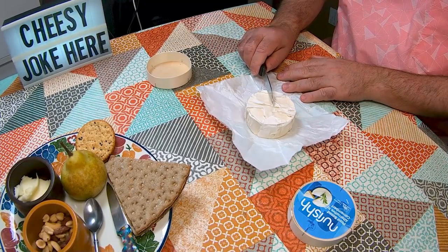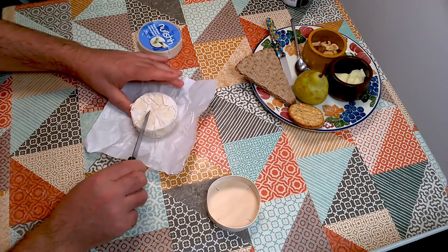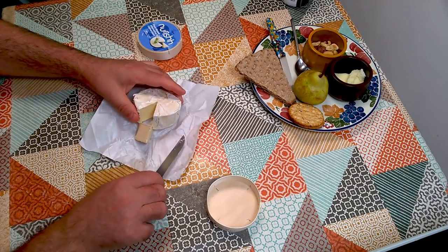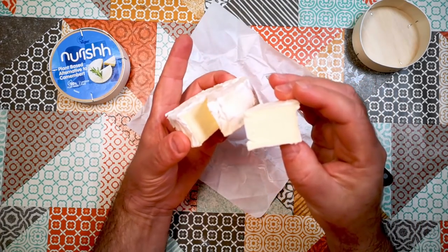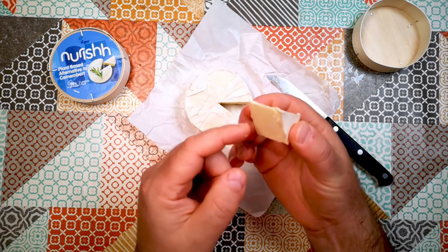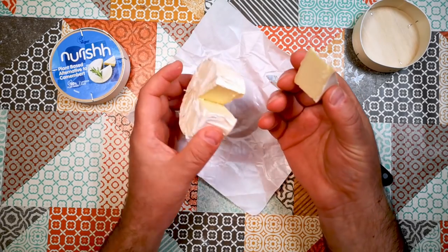Let's have a little look inside, shall we? Not as soft to cut as Camembert, although when it's underripe, maybe. And that's what it looks like inside. The appearance is kind of convincing. I would say it's much firmer than Camembert or Brie.